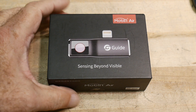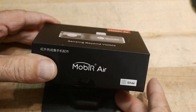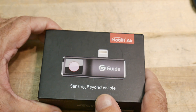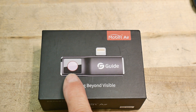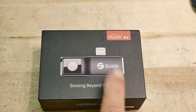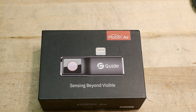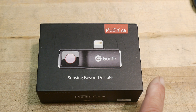This is a review. This was sent into the channel by Banggood. It is a Mobir Air — it's an IR camera, a thermal camera. This one's meant to plug into an iPhone. You also have another version meant to plug into an Android, so you can get either one.